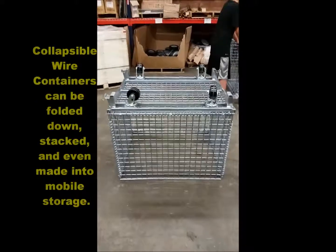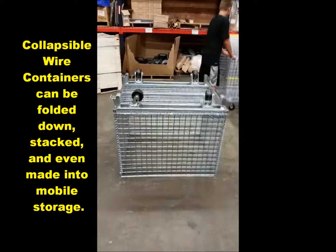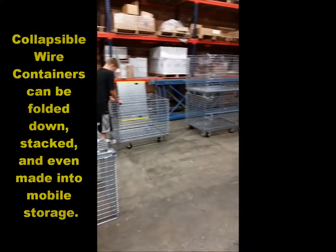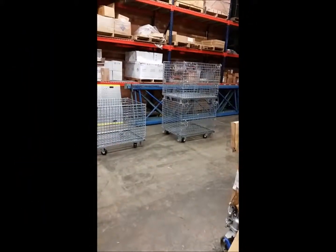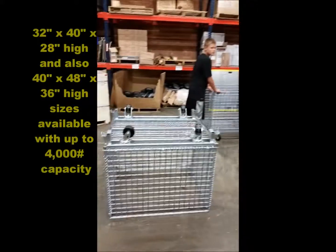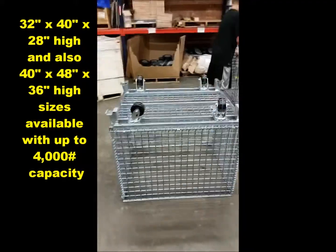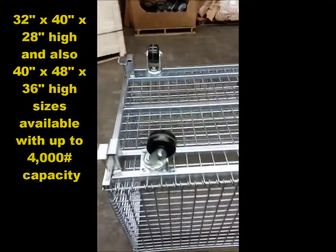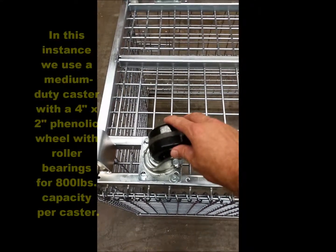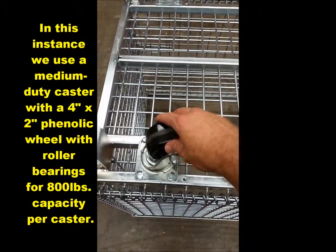Today we're going to talk about how we use medium duty casters on collapsible and stackable wire containers. These wire containers are 32 by 40 by 28 inches high usable height. What we do is we install the swivel casters on the bottom of the containers. This is a 4 by 4 and a half top plate with a 4 by 2 phenolic wheel swivel caster.